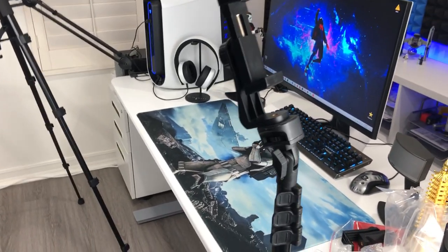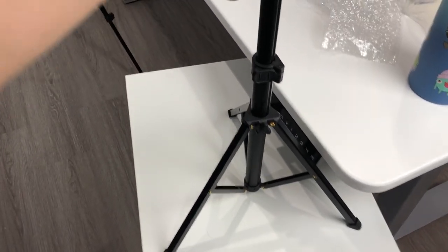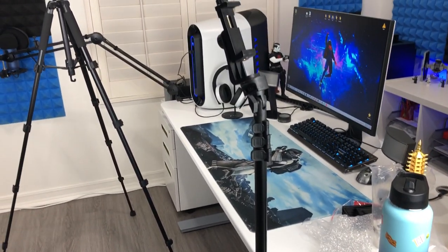Look at this tripod that I have — the one I used to use for all my videos that you guys watched. I had to put the tripod on my cabinet so it wouldn't wobble and shake all the time. This new one is definitely a plus.